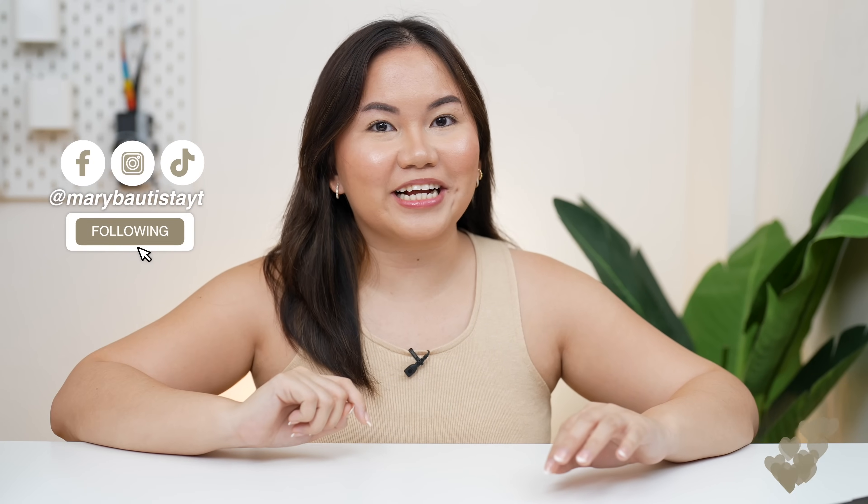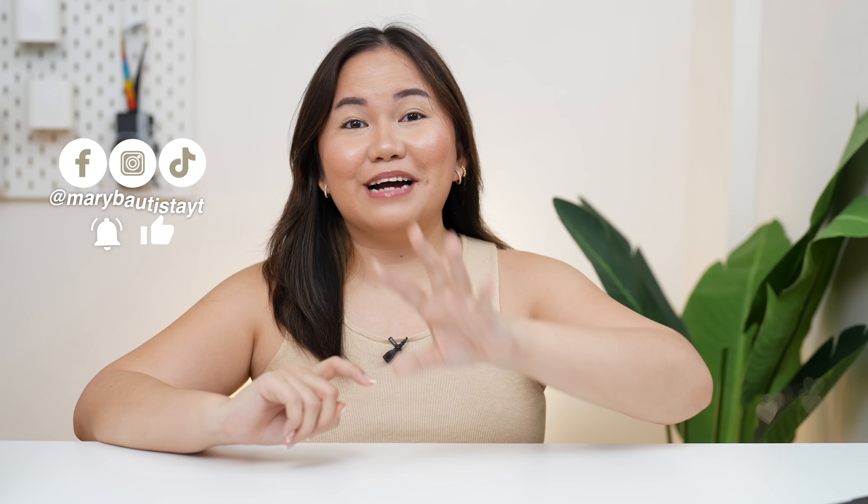Hey guys! It's your tech girl Mary and welcome back to our YouTube channel. Yes, it's right what you saw — one smartphone from the brand Itel that we're going to talk about. But this time, it's their budget gaming phone. I know the device is kind of familiar.